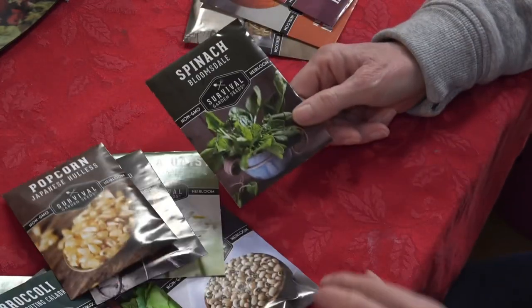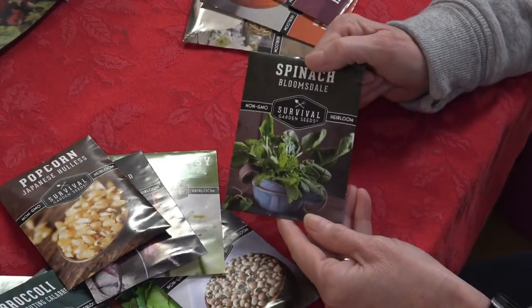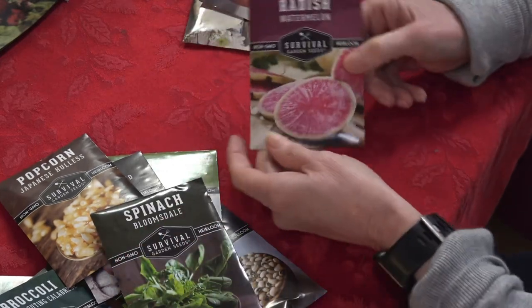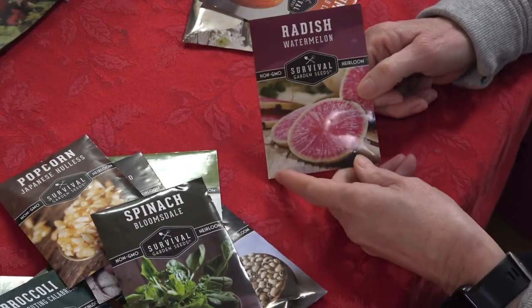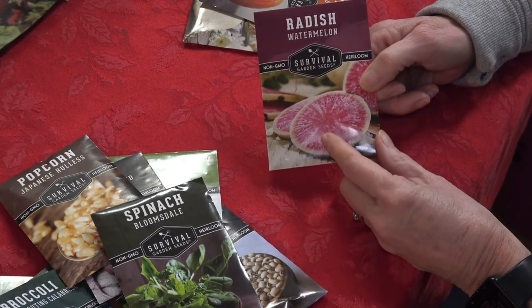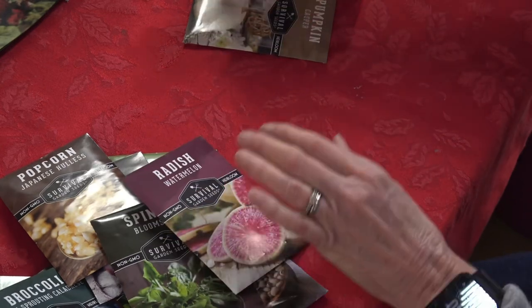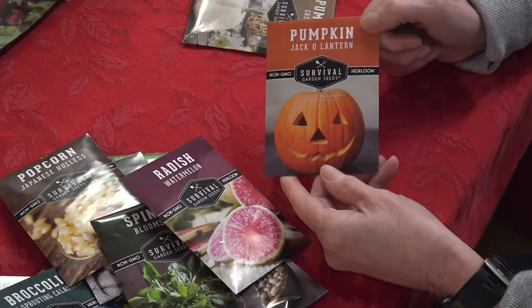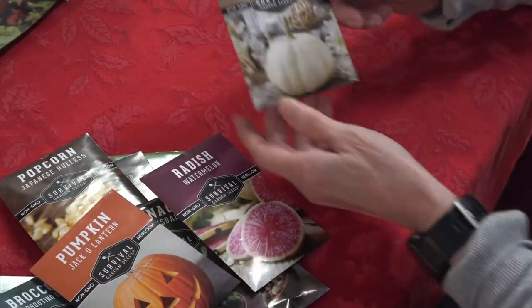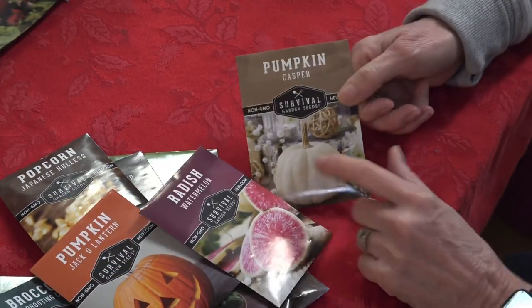Bloomsdale Long Standing spinach — we're growing this in our high tunnel right now and I'll plant some more. Watermelon radishes — very interesting; we could probably go ahead and put some of these in the high tunnel right now. Jack-o'-lantern pumpkins — we'll probably plant some of these on the back acre. And Casper pumpkins, which are a big seller around Halloween time.